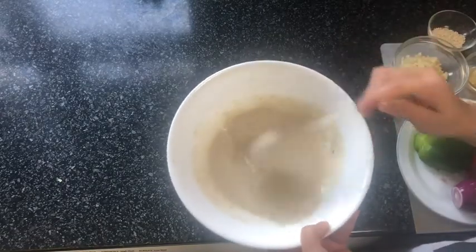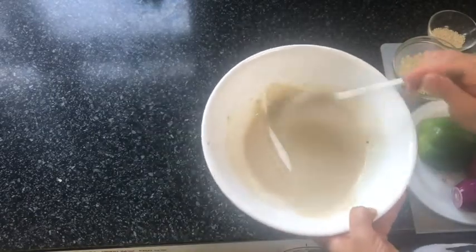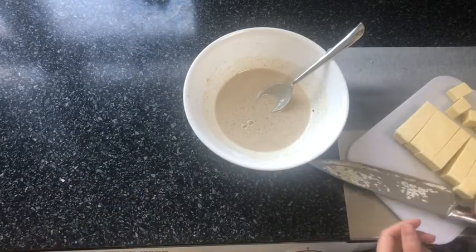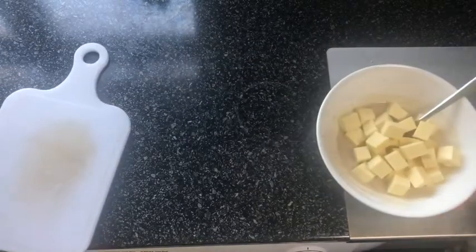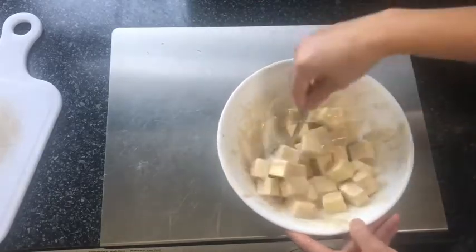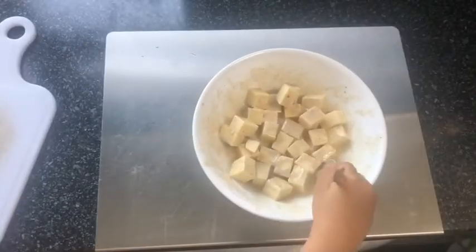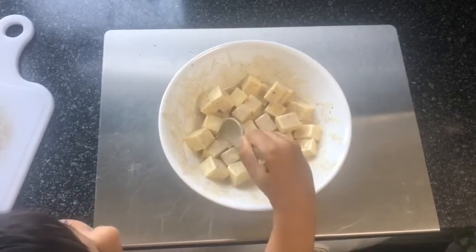I'm going to cut my paneer into small cubes, dip each one in the batter, and then place them in a lightly oiled frying pan and toast them until they're golden brown. It's up to you how you want to cut your paneer — you can cut them into rectangles or cubes. I'm cutting them a little bit small as my children are going to be eating it, but you can keep them larger if you want.